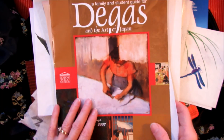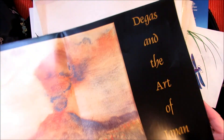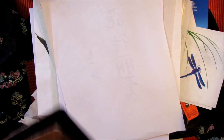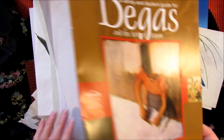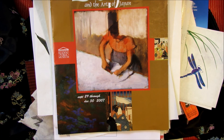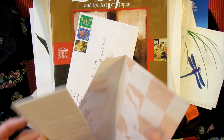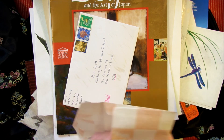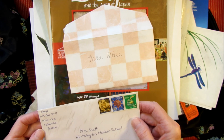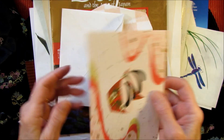Some more junk — The Art of Japan and Degas. There are some prints in here. This was at the Reading Public Museum in Pennsylvania. And I have a couple of letters — these are from Japanese students, many, many years ago. Isn't that pretty?